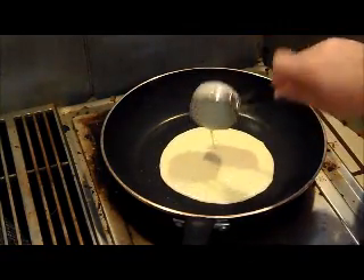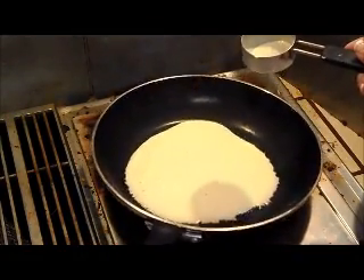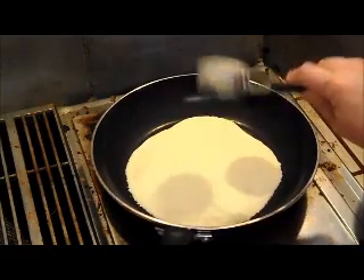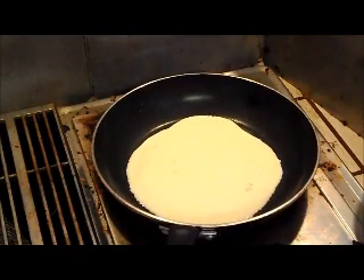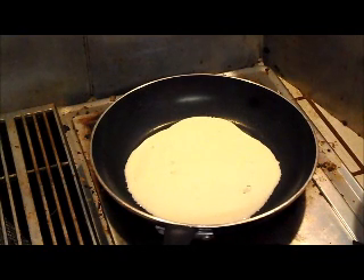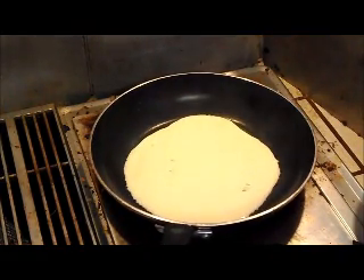Pour it right in the middle, and once that's in there, twirl it around. You have a nice big tortilla shape. Just let it sit there — it's going to start to bubble. You basically want to treat it like a pancake. It's just a matter of practice, really, since every stove varies as far as the heat. Just keep checking it.